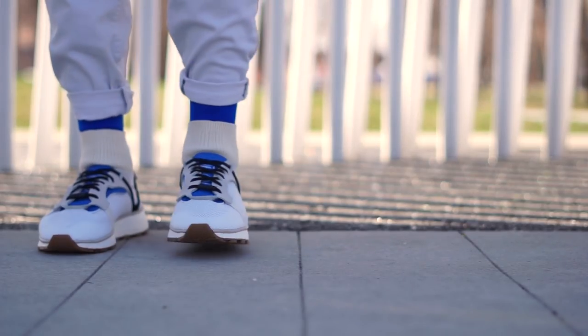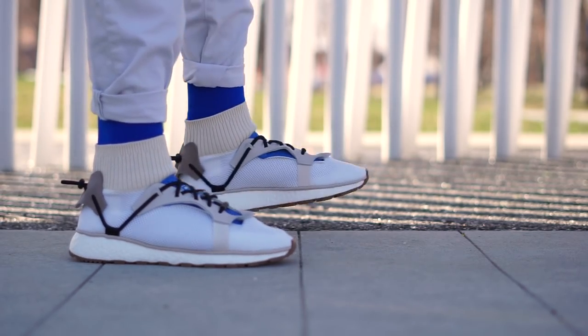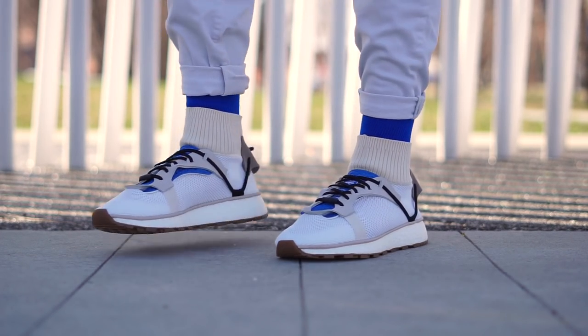What's going on guys, Pixelated here, back at it again with another review. Today we are looking at the Adidas X Alexander Wang Run Boost shoes in the cream white gum colorway.